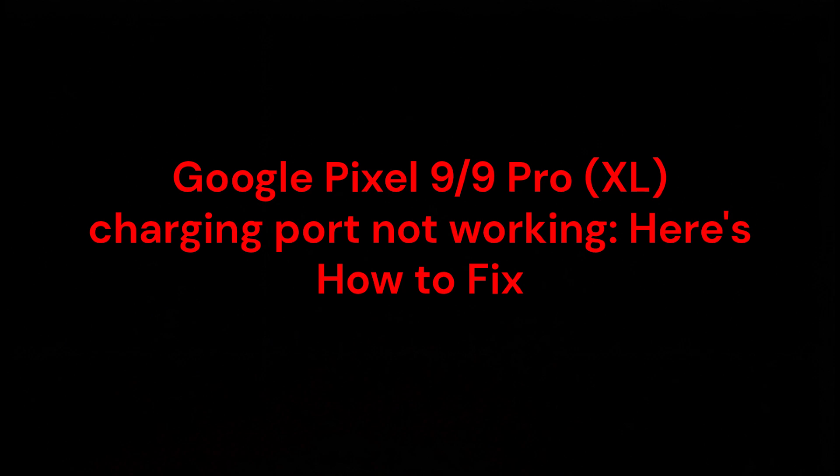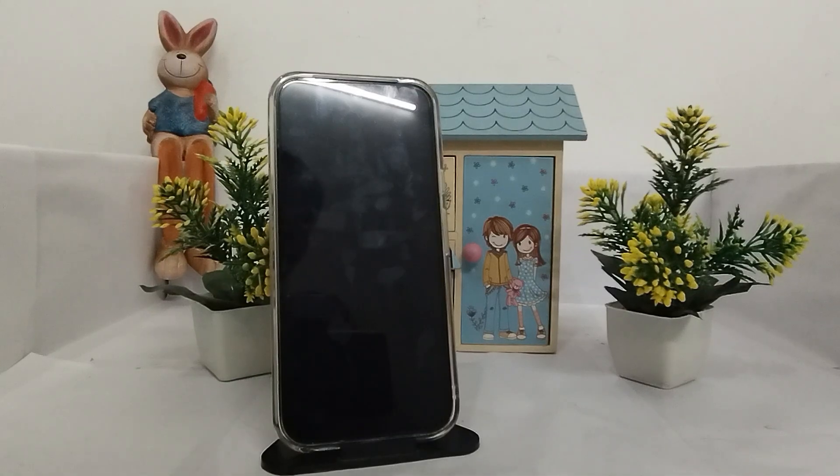Hello everyone. In this video you are going to learn about the Google Pixel 9 or Google Pixel 9 Pro XL charging port not working — here's how to fix it. I'm going to tell you some troubleshooting steps that you can take to check your charging port.